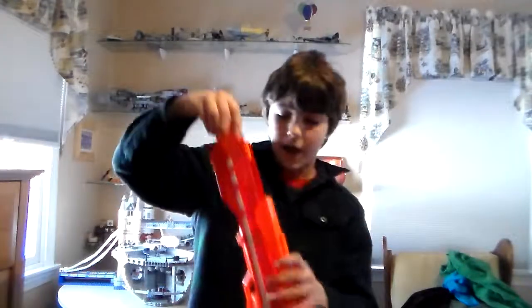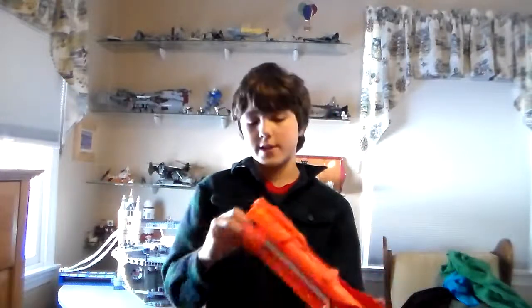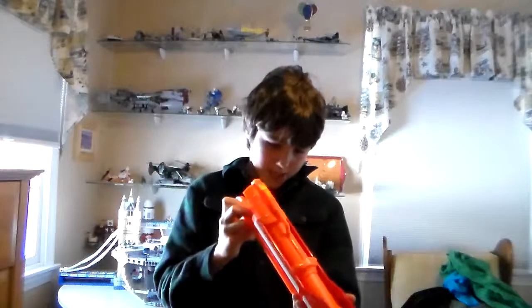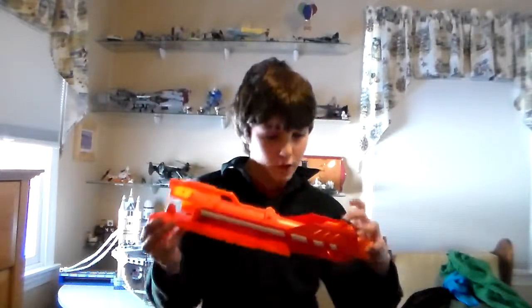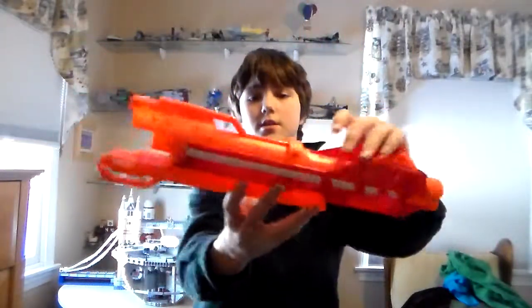All right, here is the barrel. Now when you put this on, unfortunately you can't take it off — I don't know why they did that, it's kind of stupid — but it's a very nice barrel, I like it a lot. You have a tactical rail on the bottom for the bipod, and you can see right through it. A very nice design.